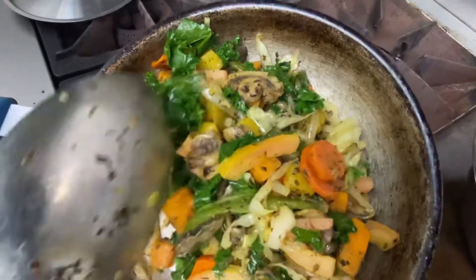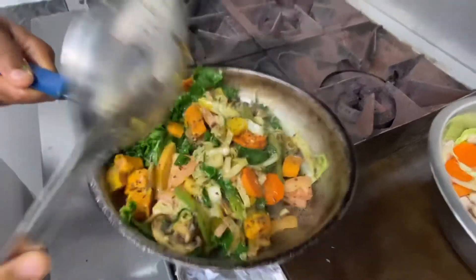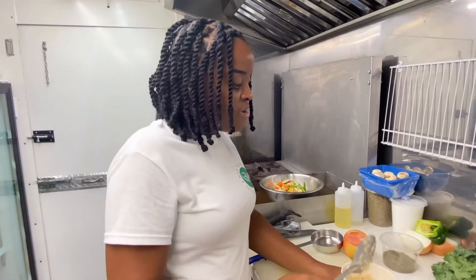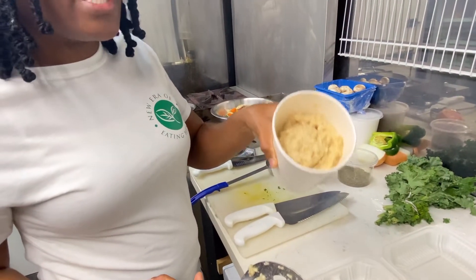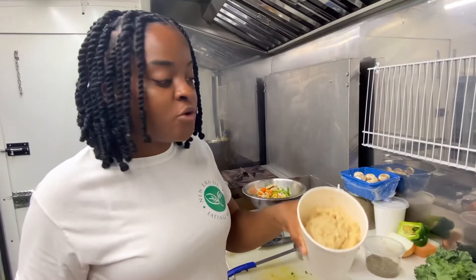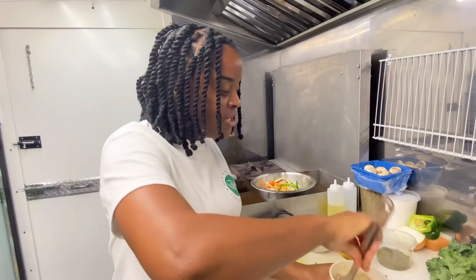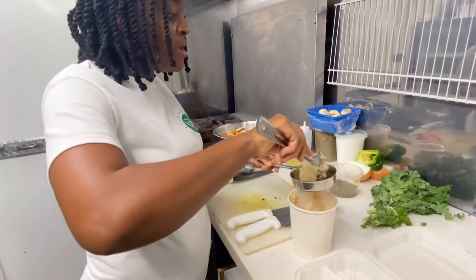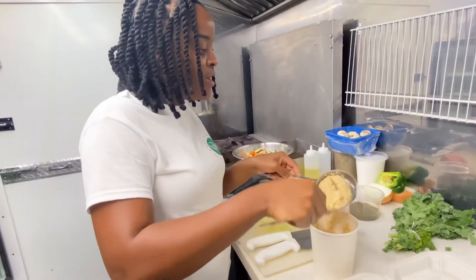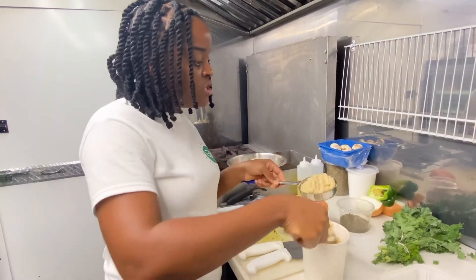The vegetables will be served with the kamut hot cereal. Let's go ahead and plate so you can see the outcome. This is the kamut hot cereal that we prepared in our previous video — I'll put that link in the description below. I already had it heated — you can heat it in your oven or microwave, whichever is your preference. I already had it prepared, so I'm just going to measure it out into a portion container.